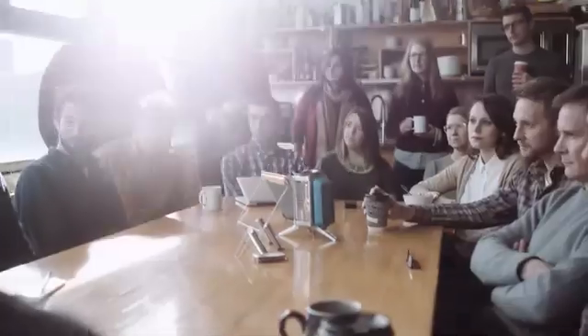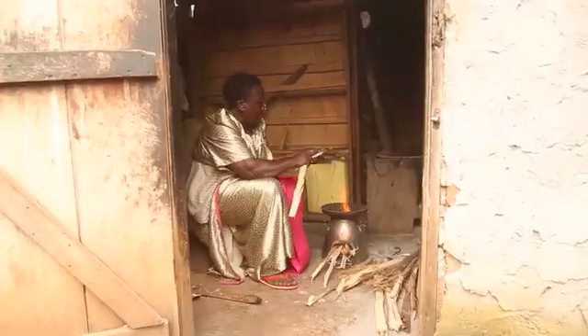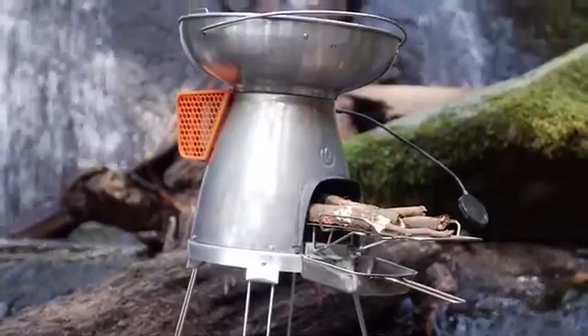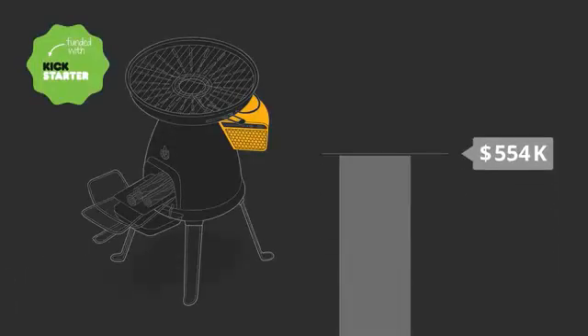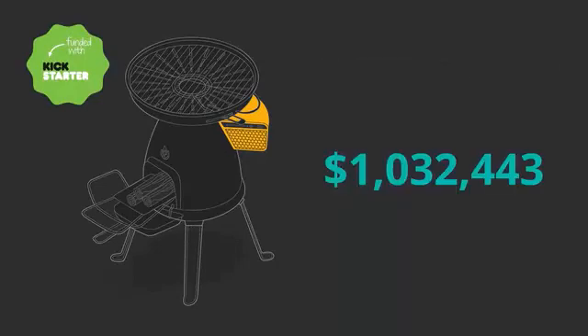We're BioLite, and we're on a mission to bring energy everywhere. In 2014, you, our community, helped us make the BioLite Basecamp one of the most successful Kickstarter campaigns of all time.